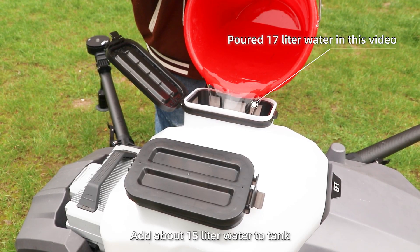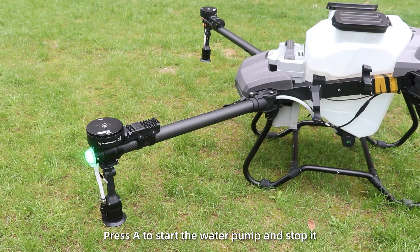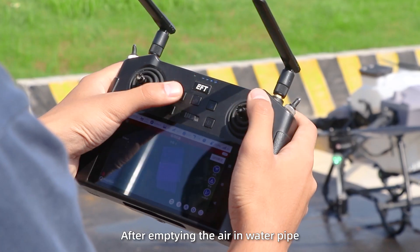Step 1: Add about 15 liters of water to the tank. Step 2: Press A to start the water pump and stop it after emptying the air from the water pump.